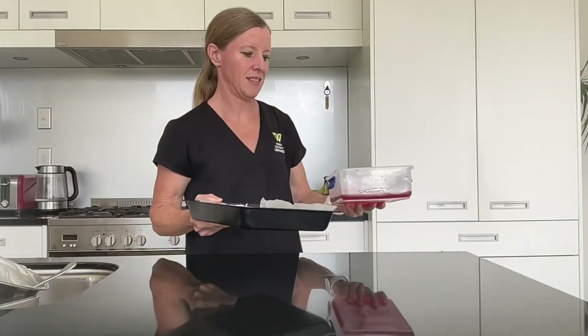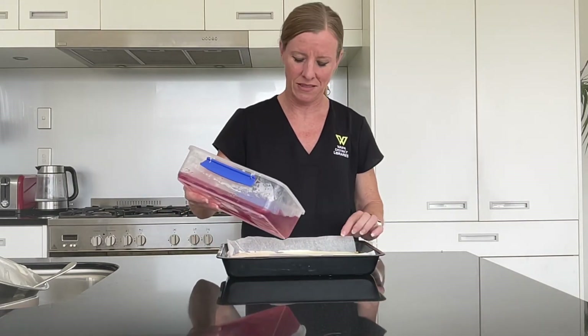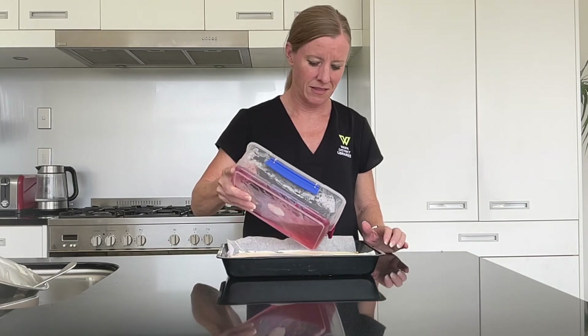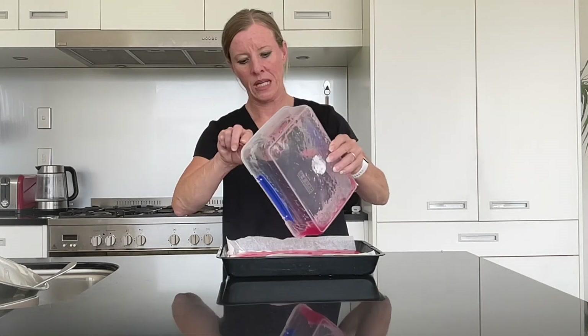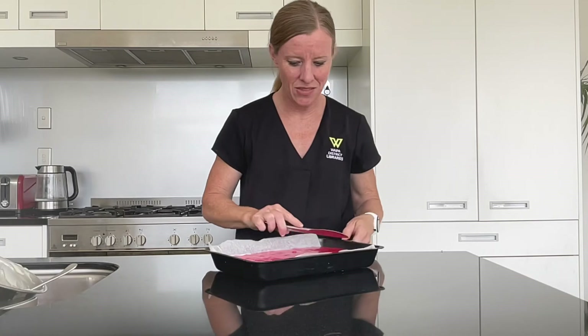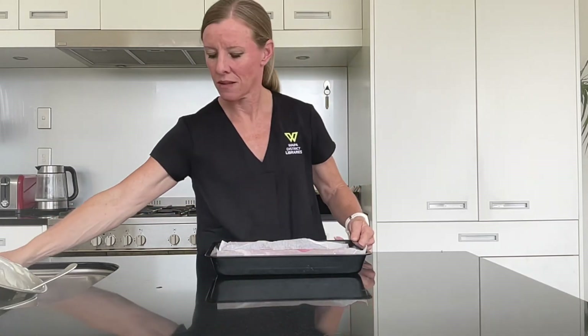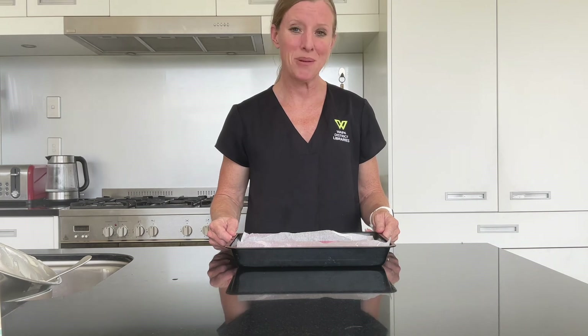Now it's time to check on the jelly and the base. The jelly has started to set, so it's time to pour it over the base. Use a knife or spoon to even it out, then pop it back in the fridge to set — it could take up to three hours, so keep an eye on it. After three hours, take it out of the fridge and cut it into slices. I hope you've enjoyed today's recipe.